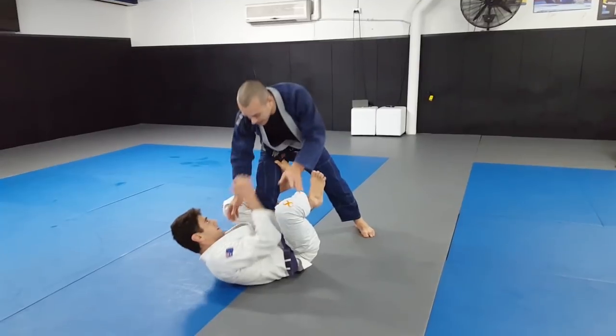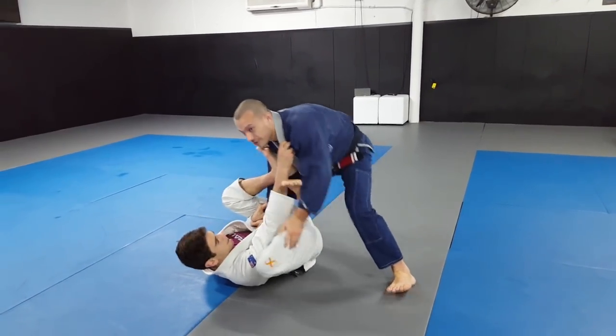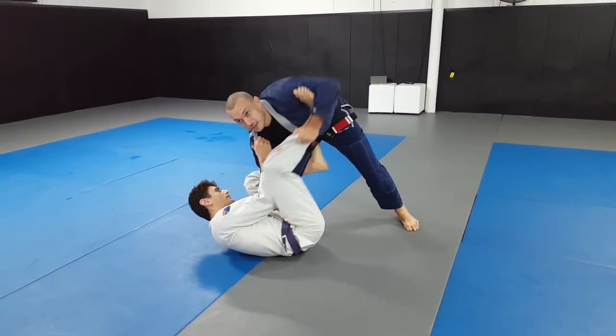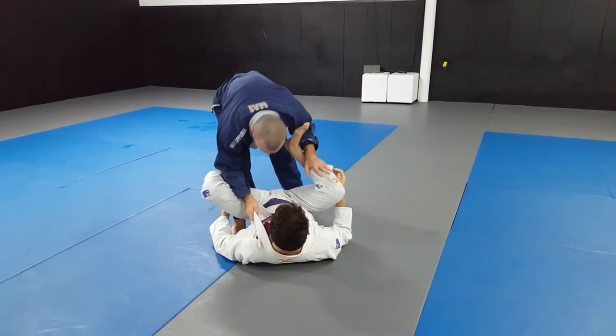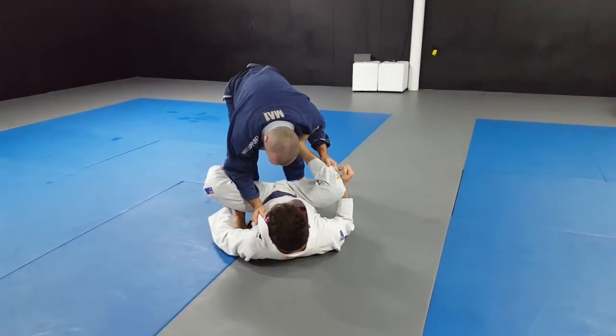They'll mix the De La Riva with the lasso, so when you start to try to pressure and pass this way they'll often go lasso, recover, and then go back attacking the De La Riva again. It's very effective - that's why so many people are using that style. So just how we approach dealing with each of those particular grips.